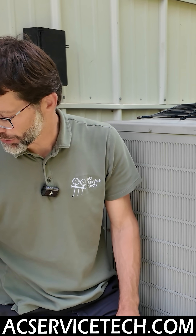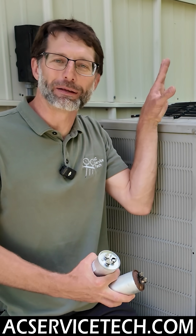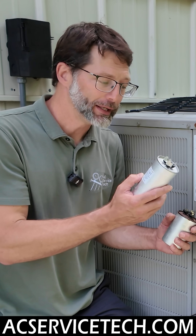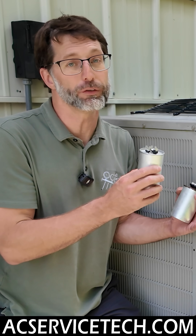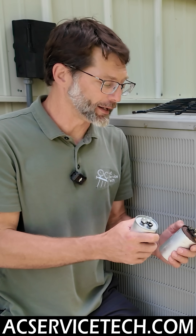That's a quick check before you even pull off the shroud to see if the compressor is working. You could have a bad capacitor where it's only bad on the HERM side while the fan side is still good — I've had that happen before. Just remember, even if the capacitor looks good or looks new, it could still be bad on that one section, so make sure to check that out.